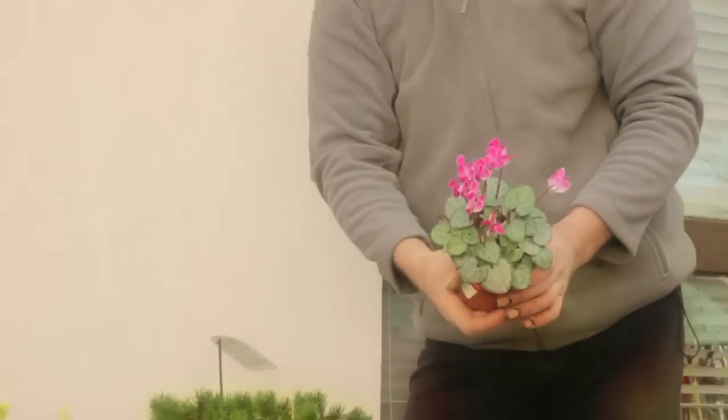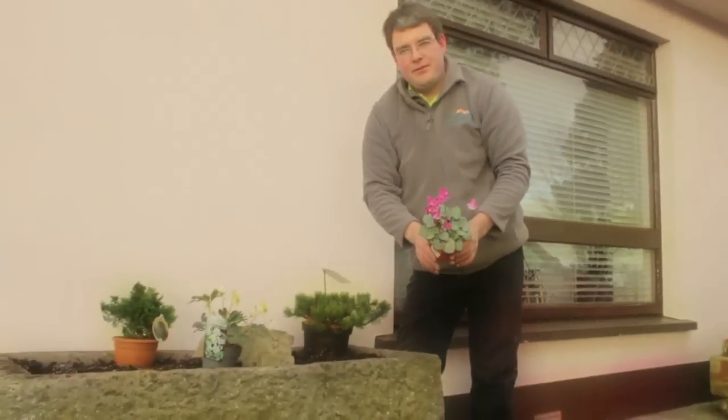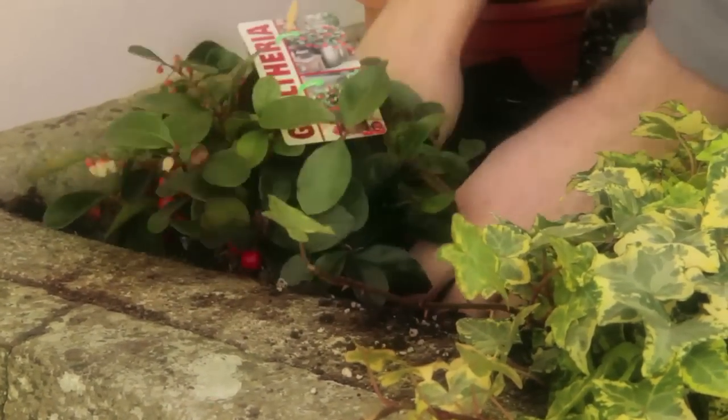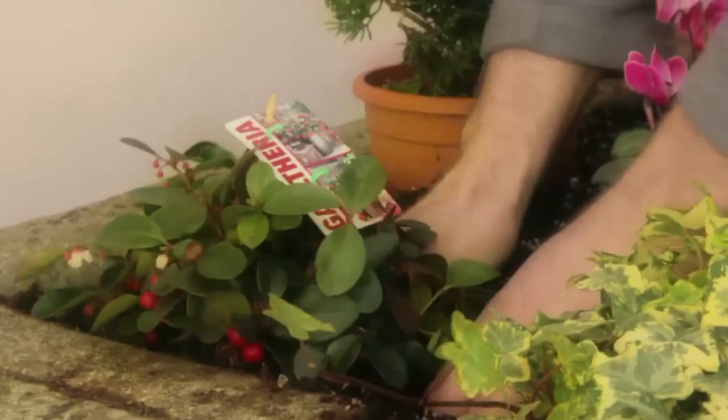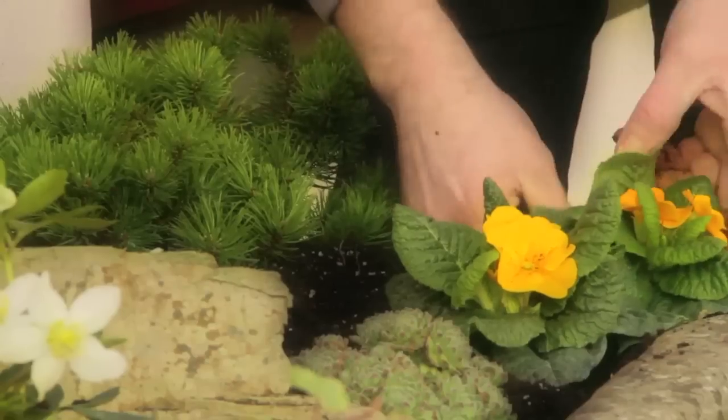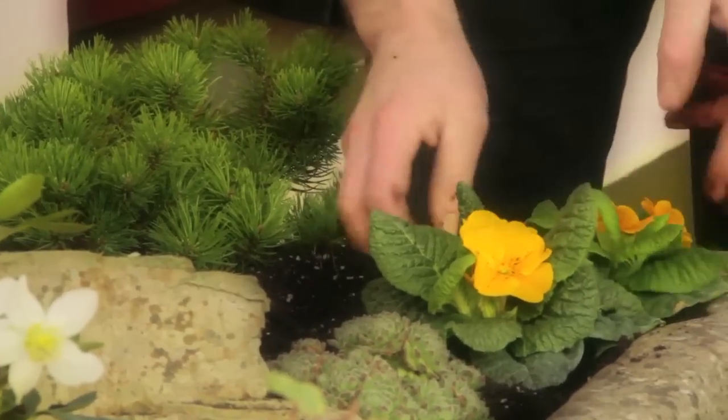This one here is a Cyclamen, that's just for a nice bit of colour for this time of year. This one here is a Gaultheria, which has got nice little red berries and also little white flowers as well. These ones are just primroses and they're just for a little spot of colour at this time of year.